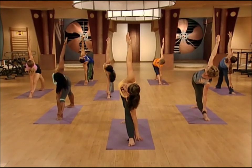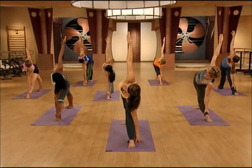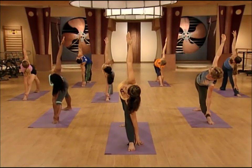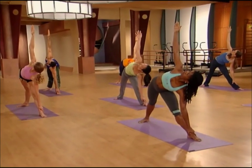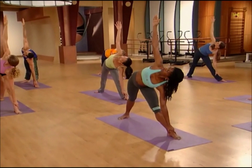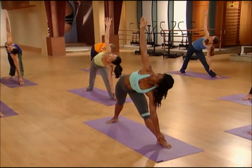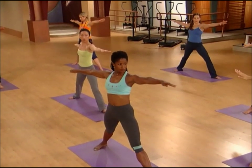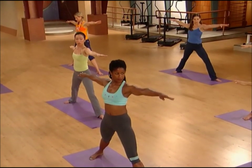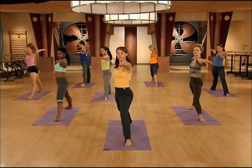This is called the triangle pose, and what's really nice is to press down through your feet — it's going to help strengthen your legs. Take a deep breath in and let it out fully. On the inhale, press down through the feet to come all the way up to standing. Keep your arms out to the sides for a little extra strength building, and switch sides with your feet.